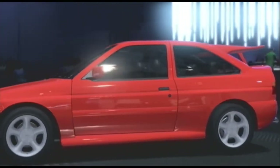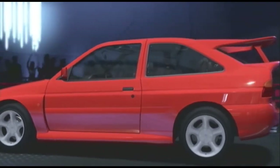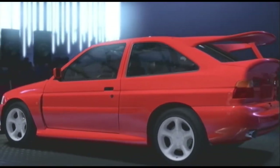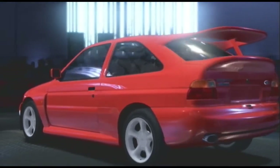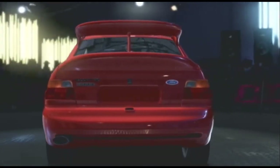I decided to use this Ford Escort RS Cosworth since I haven't used it yet. And before I get the stage on its way, I'm going to be doing a quick build for you guys. Alright, so let's get that started.